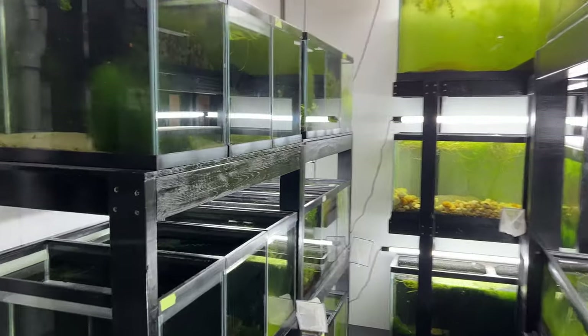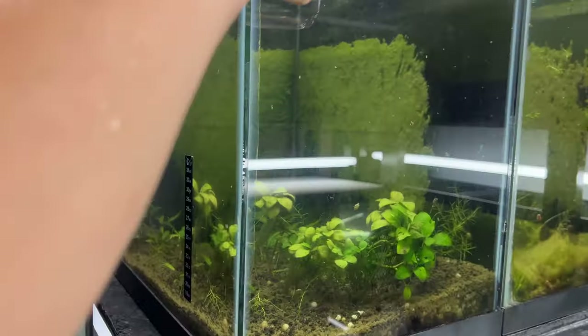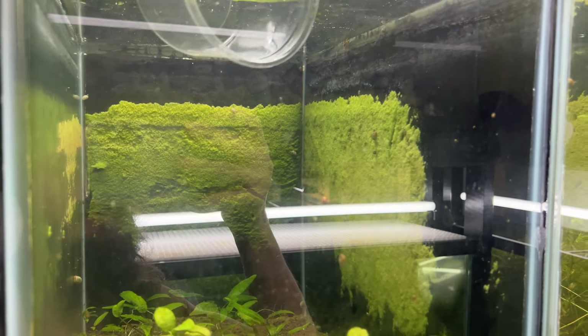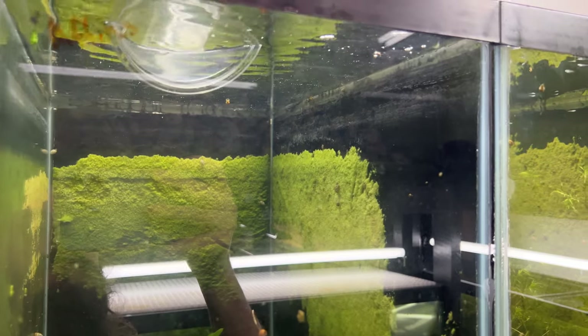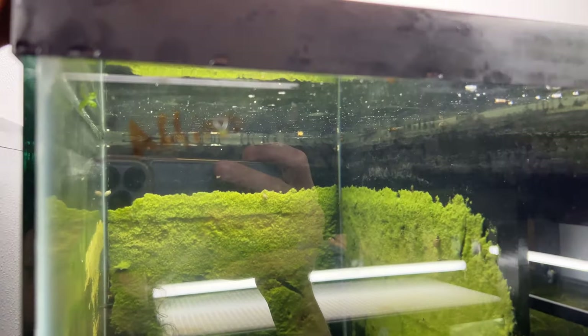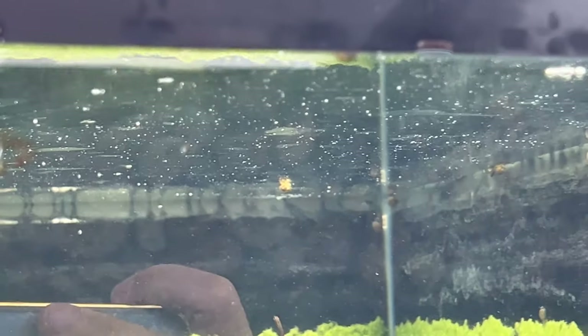I'm running out of tanks to put these babies in. This is why the fry rack is so important for me to get down — because literally a lot of my tanks are just me putting babies in here and there. You little guys, go enjoy your new little home.